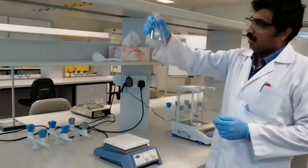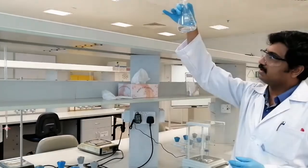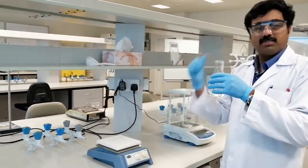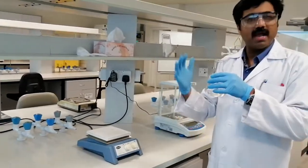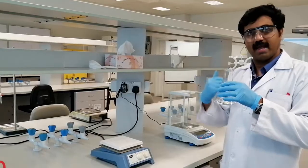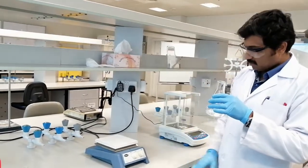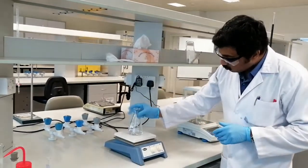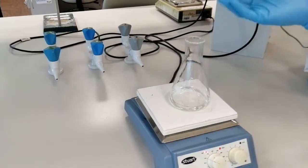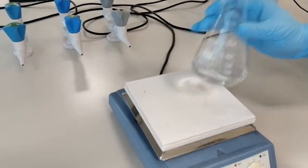All the crystals are now dissolved, giving a clear solution of oxalic acid in aqueous sulfuric acid. Before starting the titration, remember that the reaction between potassium permanganate and oxalic acid is very slow at room temperature. To increase the speed of the reaction, we need to warm the oxalic acid mixture on the hot plate. The solution is now warm — I can see fumes coming from the mouth of the flask, so I'll take it off the hot plate.